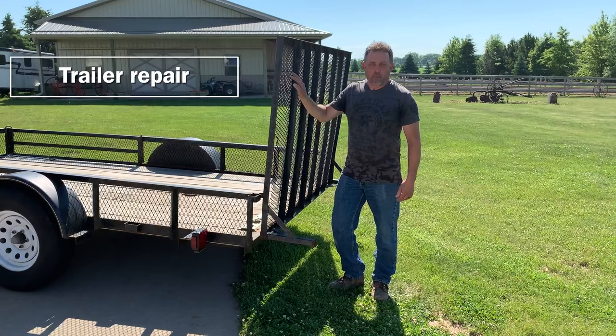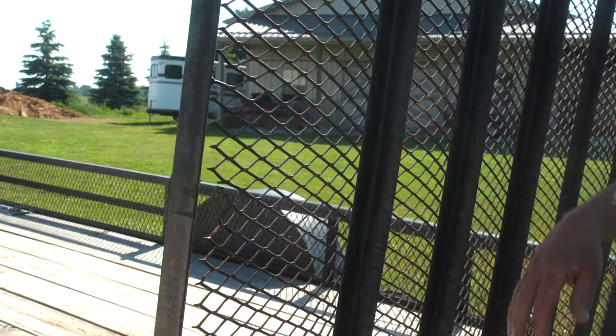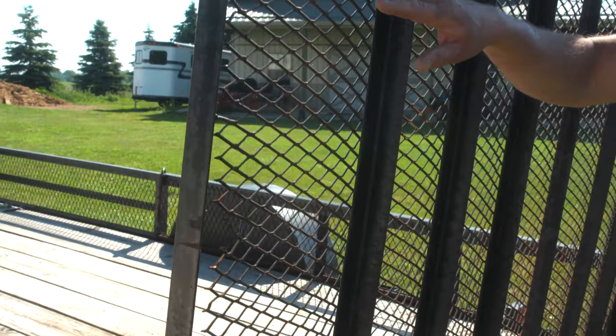One of the first things I need to do is take the expanded metal on the ramp — it has broken away over the years and it's falling apart. We're going to cut this out with the plasma cutter, cut a new piece with the plasma cutter, and weld that in.